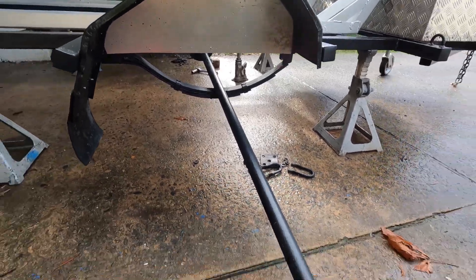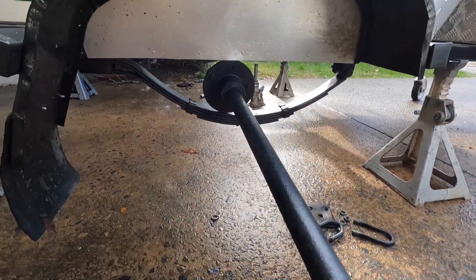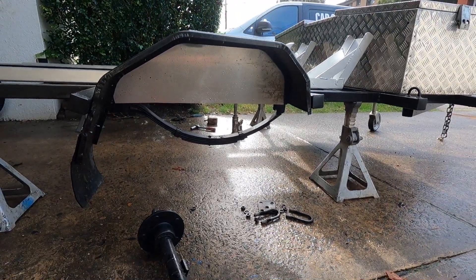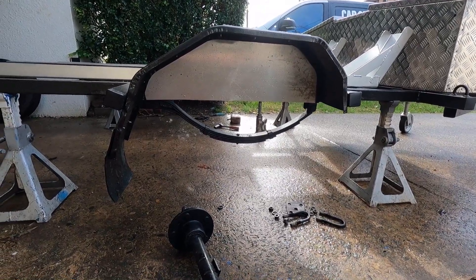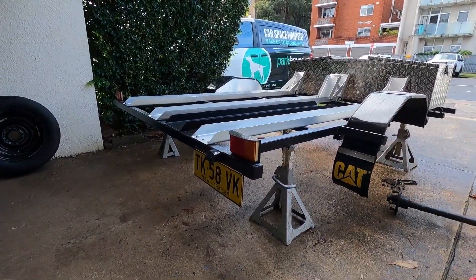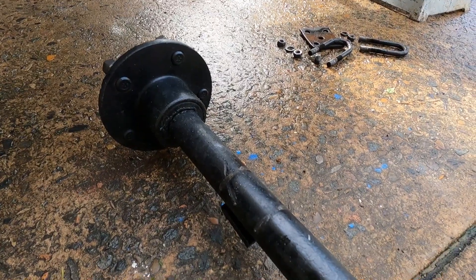Now this would be the time, if I was going to modify the axle — to put a Toyota one in — this would be the time to do it. But we're heading away in a couple of days and I just want to do the spring-over for now. I think I've got enough clearance to get me where I need to go. The other thing I'll have to move is that number plate — it's going to get bashed hard where we're taking it, so we'll have to reverse that up somehow.